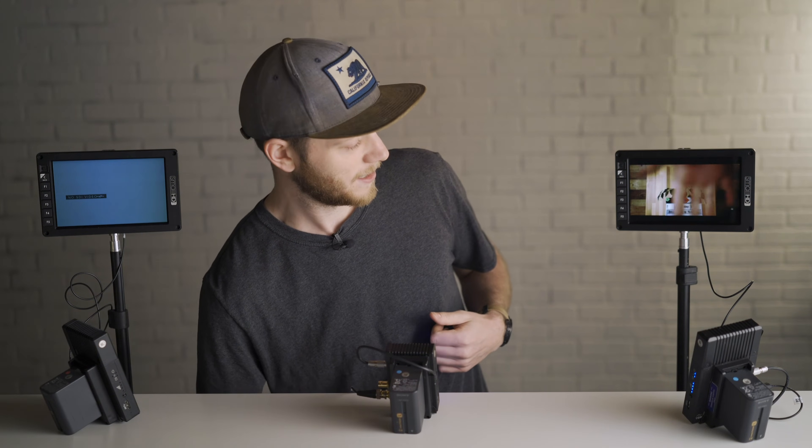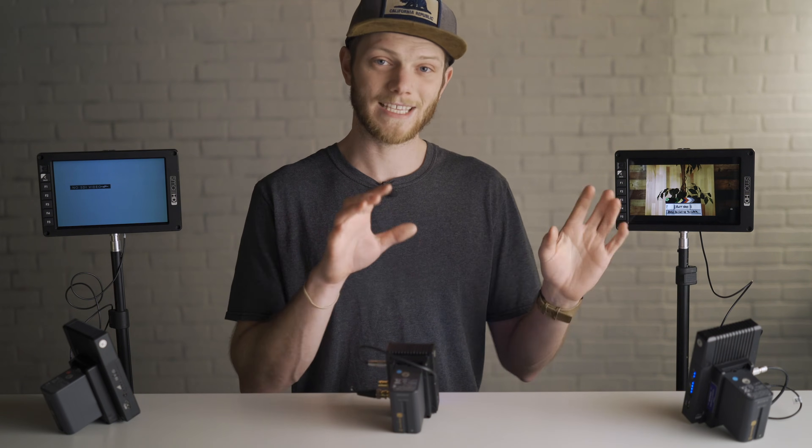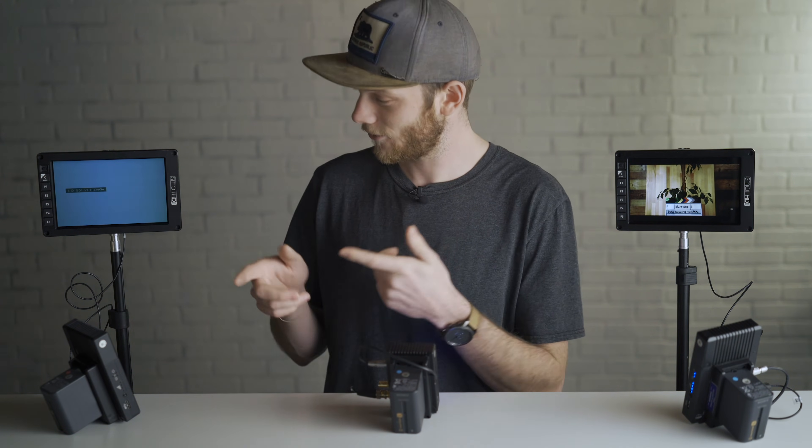Just put my hand down in front of the camera — and as you can see we have a live feed on this first monitor. So that's the setup if you're just doing a single transmitter-receiver setup. If you also want to add in another one, you're going to go through those exact same steps and I'm going to show you how we do that right now.